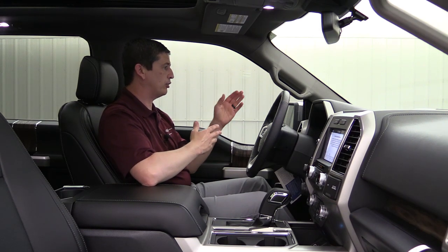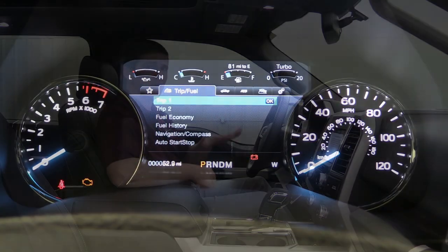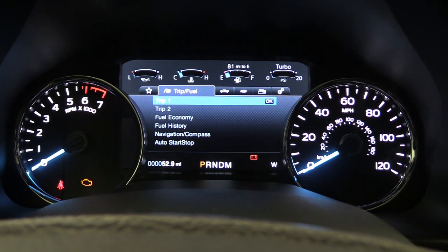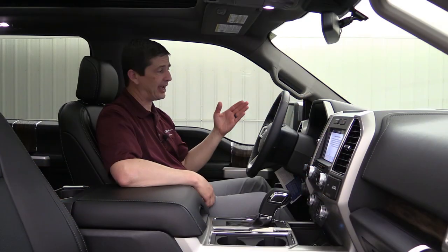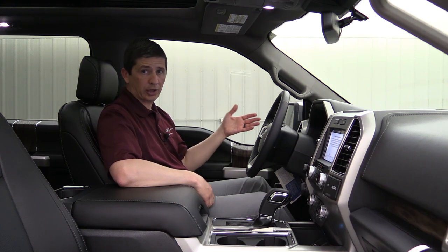You'll notice there's a star on the far left side — we're going to skip over that for now. That is where you can customize your view. First, I'm going to talk about the different screens, and then we'll go back and show you how you can customize and add some of these different things that you might like as your favorites over there on a custom screen.